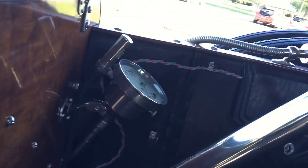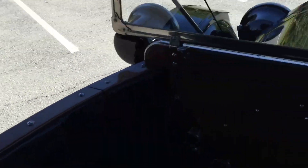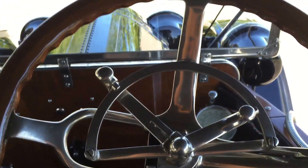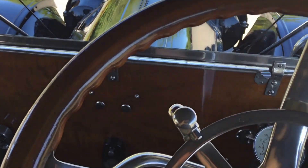Let's get in without stepping on the running boards and making them dirty. That's the sound of an old man. Alright, so we're in. That's the door. I'm going to show you guys how to start a 1912 Cadillac.